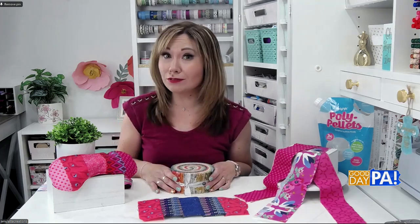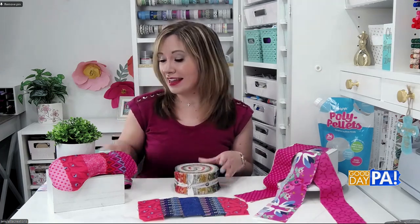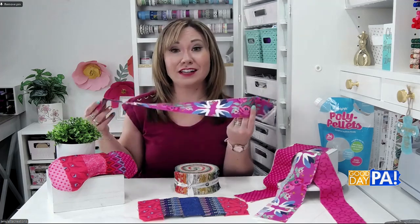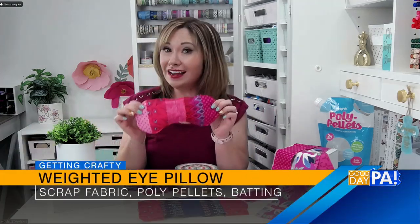I think they're both great for relaxation, but this weighted eye mask also celebrates another little holiday that you probably didn't know existed — National Jelly Roll Day, which is a kind of fabric. It's a pre-cut fabric that comes in two and a half inch strips, and that's what I use to create the really fun front of this eye mask.